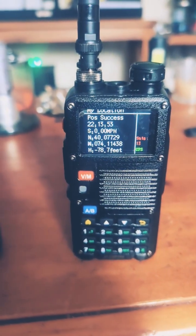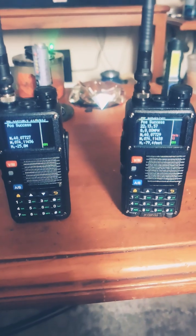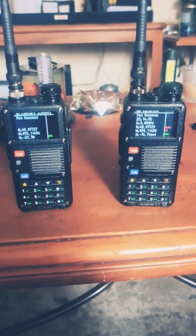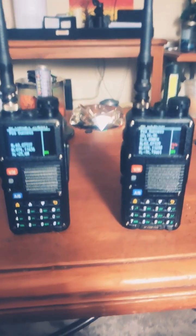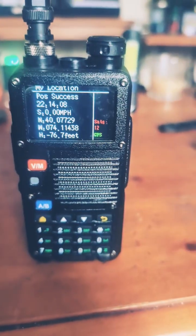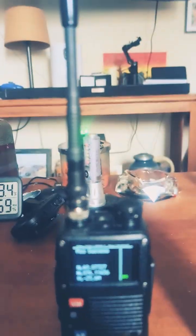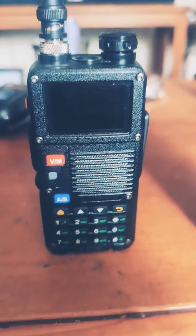Pretty cool. I don't know how you'd use it in an everyday application, but I just thought it was a pretty cool option to be able to do that. A couple of HTs you can do that with nowadays, but I think this is one of the first ones to do it in the Baofeng family. These get really good range, especially with these Smiley 5.8 GMRS-tuned antennas. They do really well.